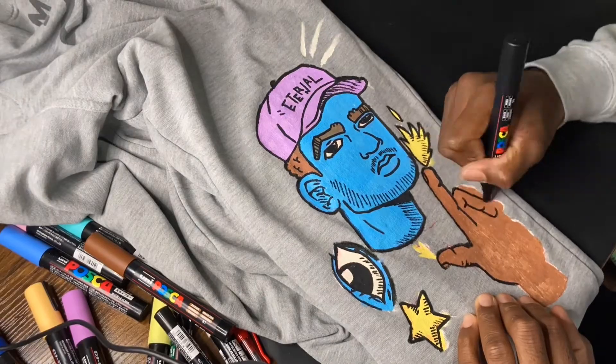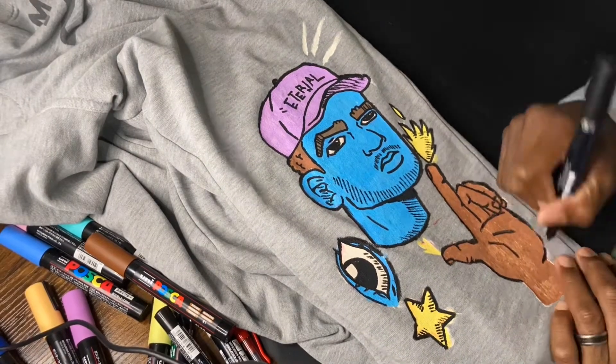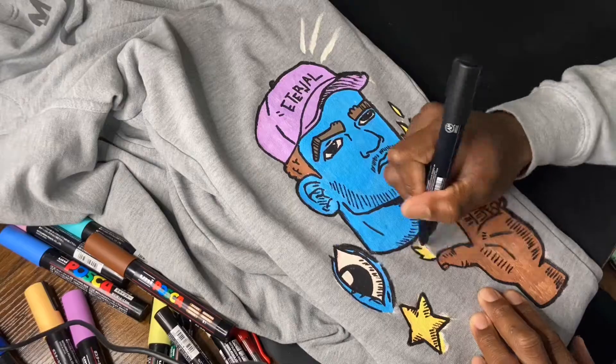I did have a little trouble drawing over the hand because hands are tough to draw and my sketch was drawn over. Nevertheless, it still came out good.